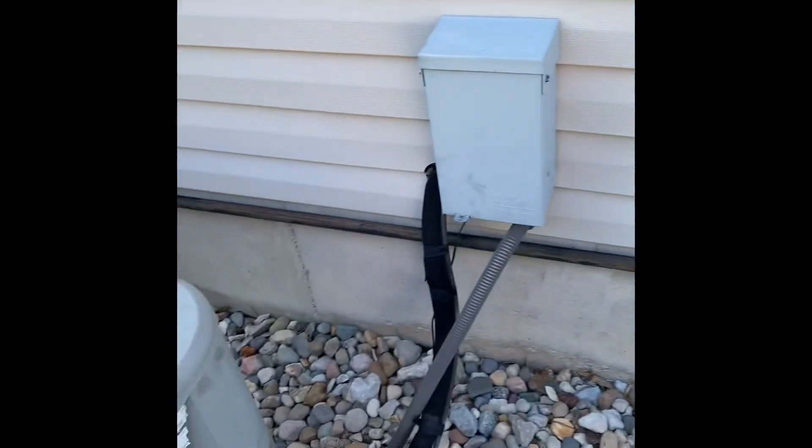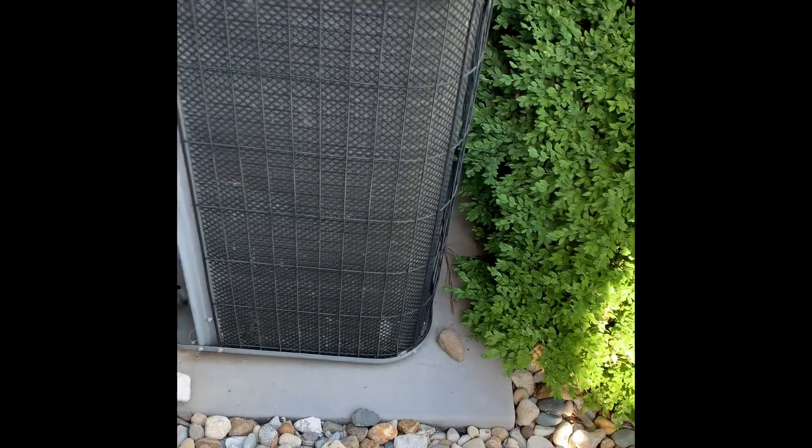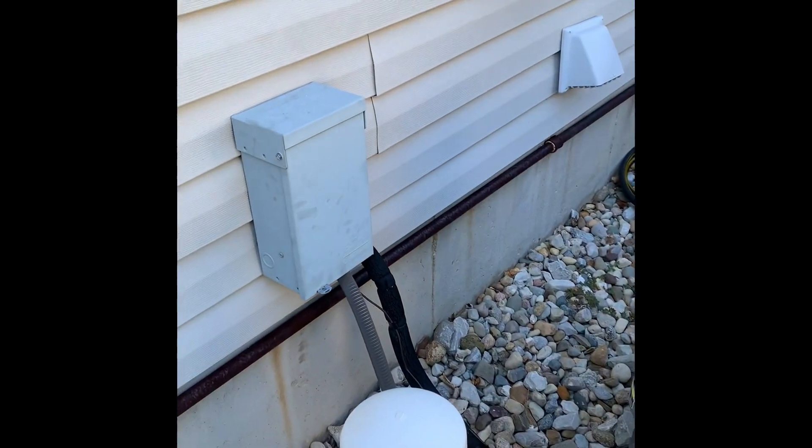Alright guys, we got our units outside. The first floor here, second floor here. New pad. We'll disconnect, new whip. Disconnect on here — looks like the handle had broken off, just using the screw, so we'll replace that.